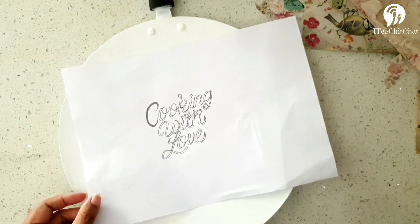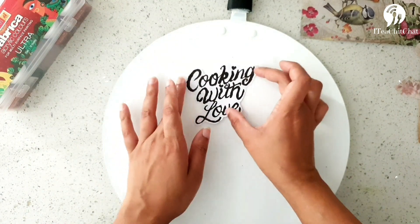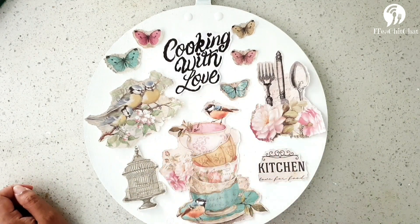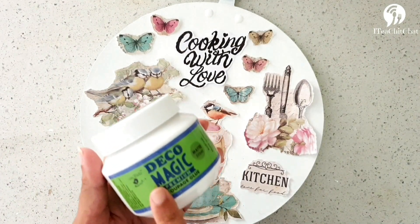I've taken a paper cutting of a quote which reads 'Cooking with Love', and I've painted it with black — that's also something I'll be sticking onto the frying pan. Now we've arranged all the decoupage papers and the quote, and it's time to glue them.